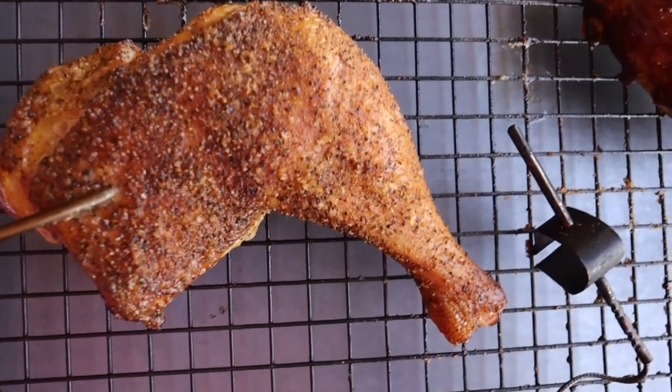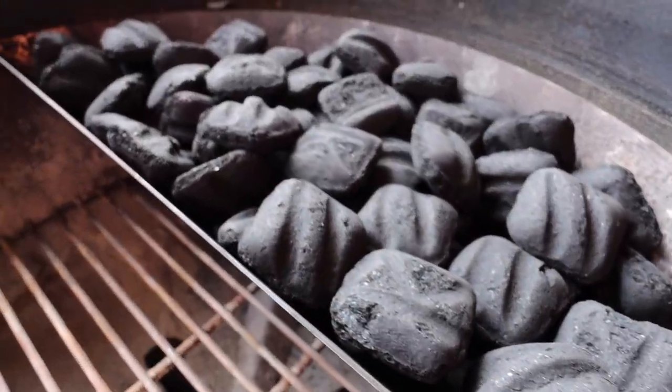Welcome to A View to a Grill. I'm Johnny and today I'm going to show you how to smoke leg quarters using a slow and sear.